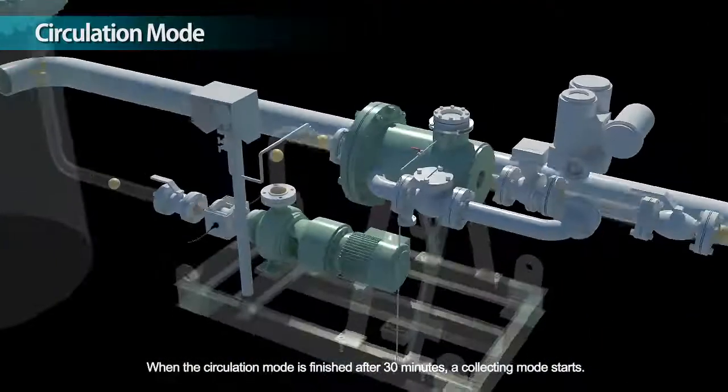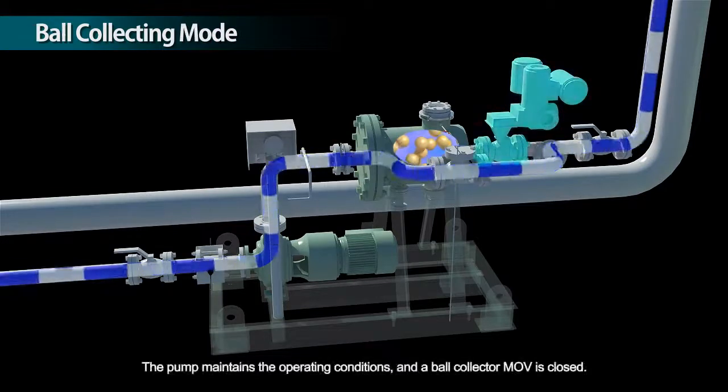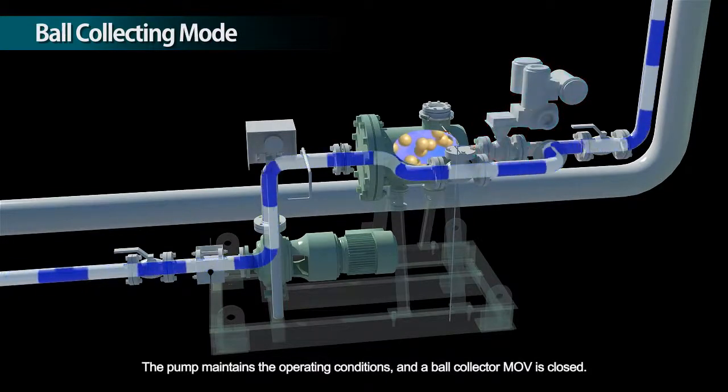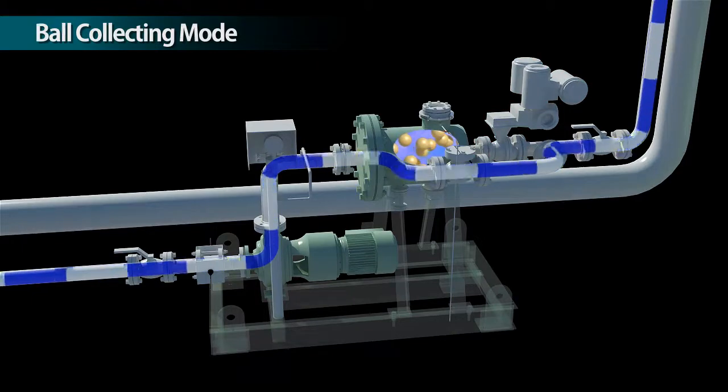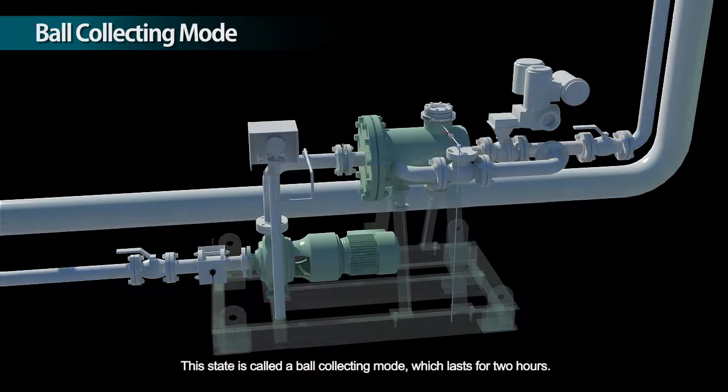When the circulation mode is finished after 30 minutes, a collecting mode starts. The pump maintains the operating conditions and a ball collector MOV is closed. This state is called a ball collecting mode, which lasts for two hours.